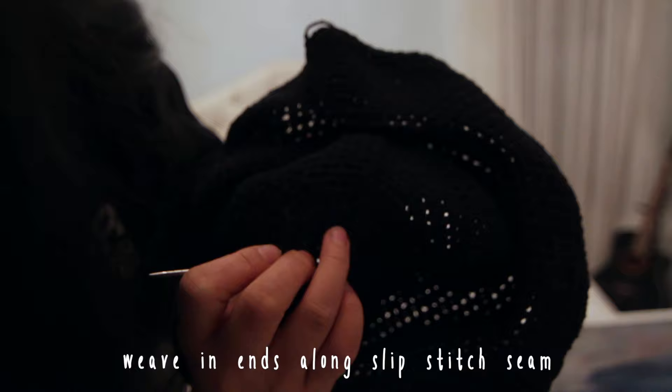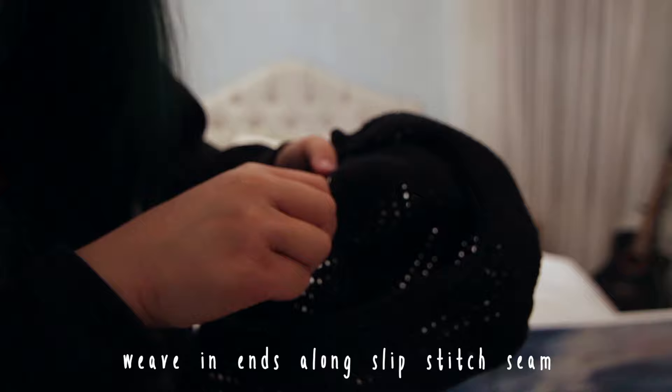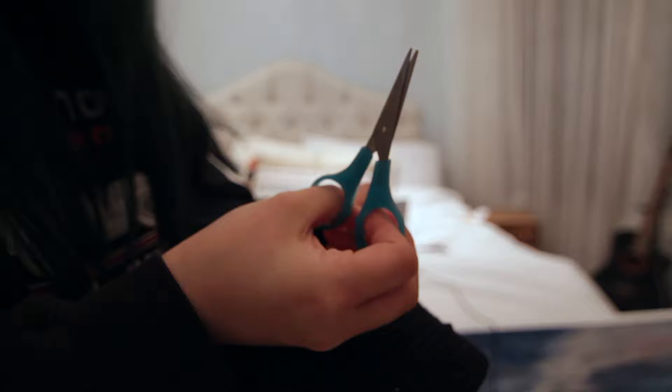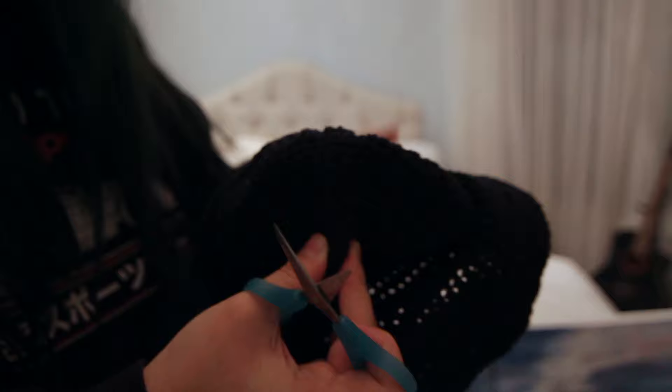I like to go along the slip stitch seam and just weave it in until there's no more tail showing through. If there's still an excess tail, you can just chop it off. Thread the other end through the darning needle too, then go along the slip stitch seam again, pull it through, and cut the excess. I like to tug on it a little so it scrunches up, then cut it and stretch it out again — the string gets tucked in so you can cut close without risking cutting the actual project.